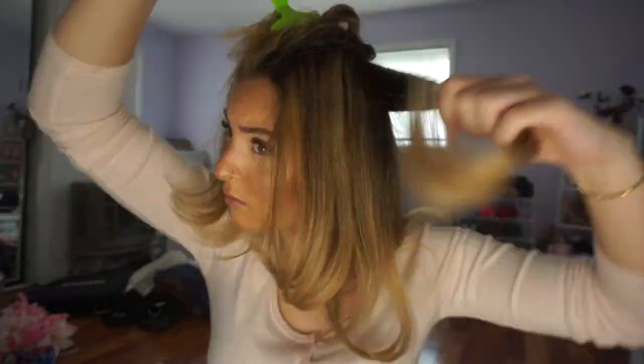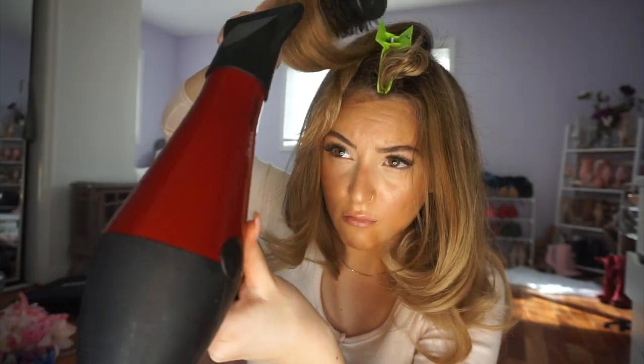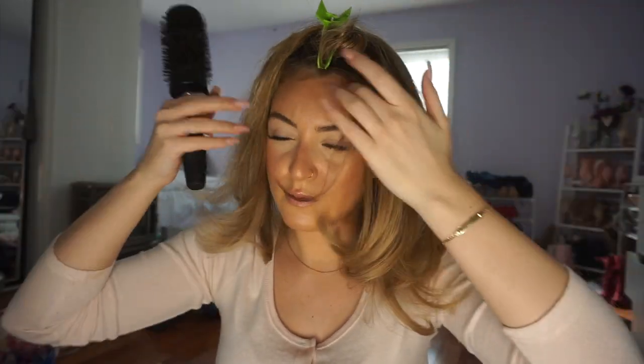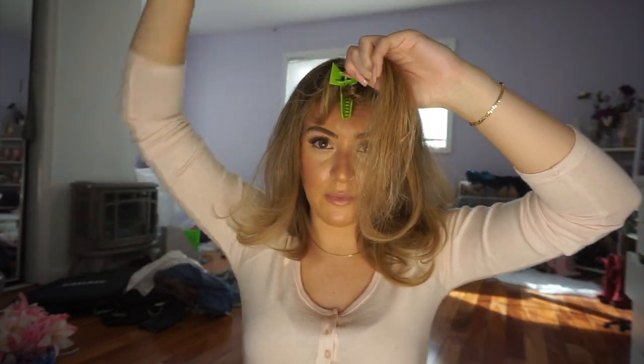I don't pin these sections back because I don't want to lose the volume. Now for the last section — these are basically the most important pieces because they're right by your face and they're going to frame your face. When you blow them out you do the same thing, but you're going to pull it forward towards you, a little bit up and a little bit down on each side, just to get the most volume and to make sure you really get a nice curl.